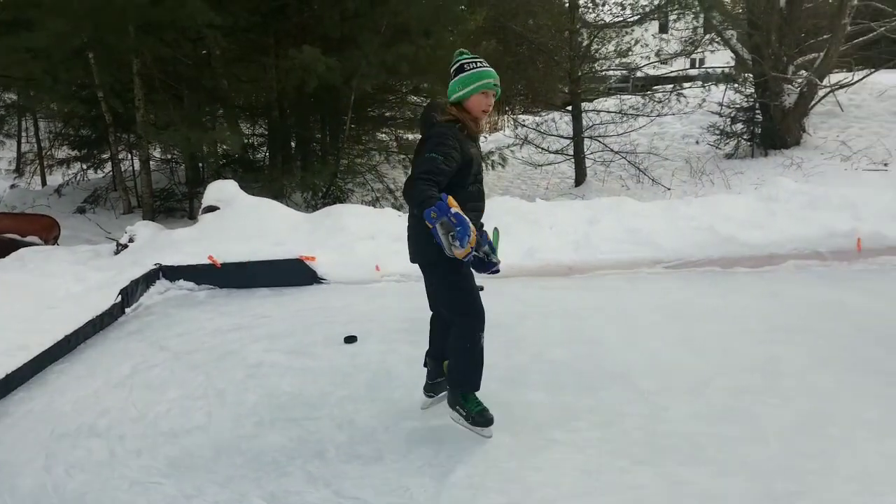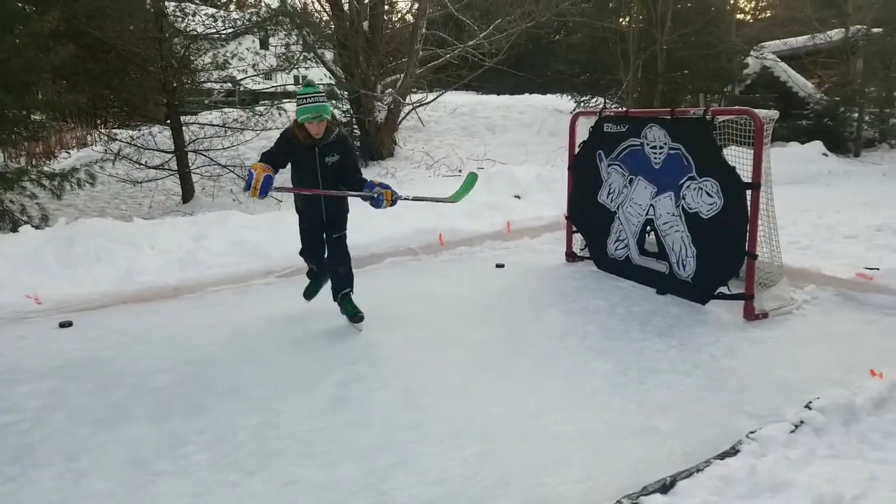Hey there YouTube, Matt the pilot here. We're just gonna check out the ice surface — we put this rink in our backyard a couple months ago. It's been going well here in northern Ontario; today's minus nine. I got some special guests here today — I have the hockey girls. Hi there hockey girls, how's it going?